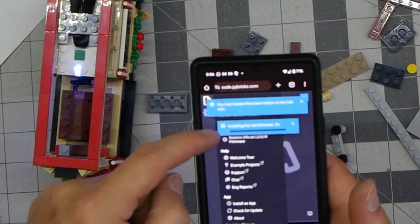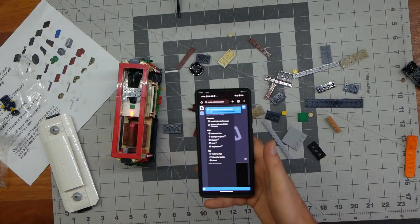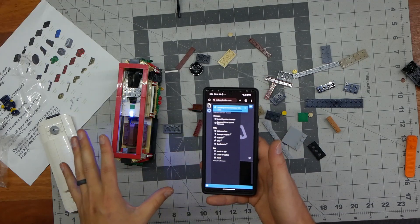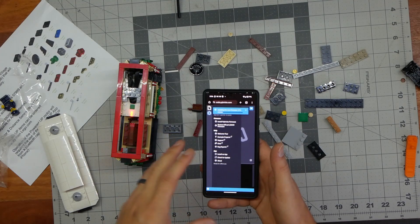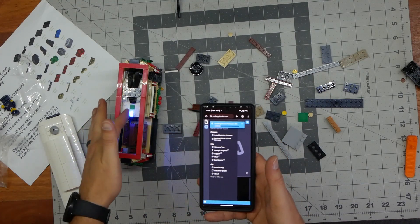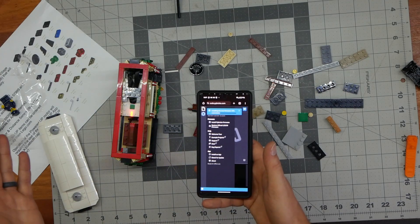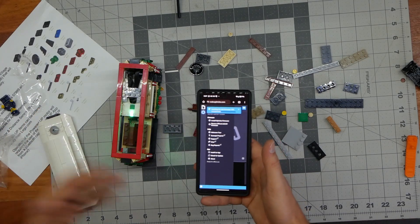Now it's erasing the old firmware and installing Pybricks on our hub. If you want to go back to the official Lego firmware and don't want to use Pybricks anymore, it's super simple. All you have to do is open up the Lego control app that you normally use for city trains, connect to this hub, and it will install the most up-to-date Lego firmware. It takes maybe two minutes to reinstall — super easy.